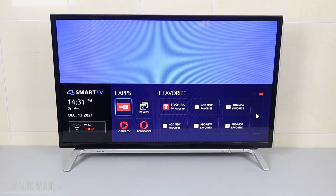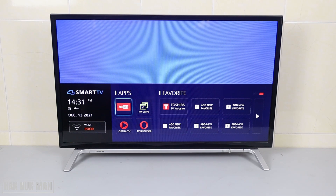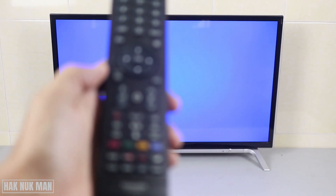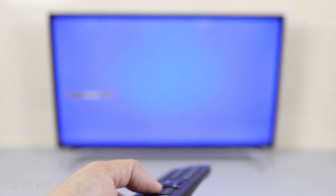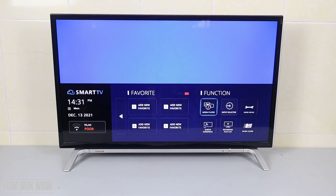After you plug the USB into the TV, you will see a message alert in the middle of the screen. First of all, you need to press the Home button on your remote control. The Home button is located here, and then you need to go all the way to the right in the menu.